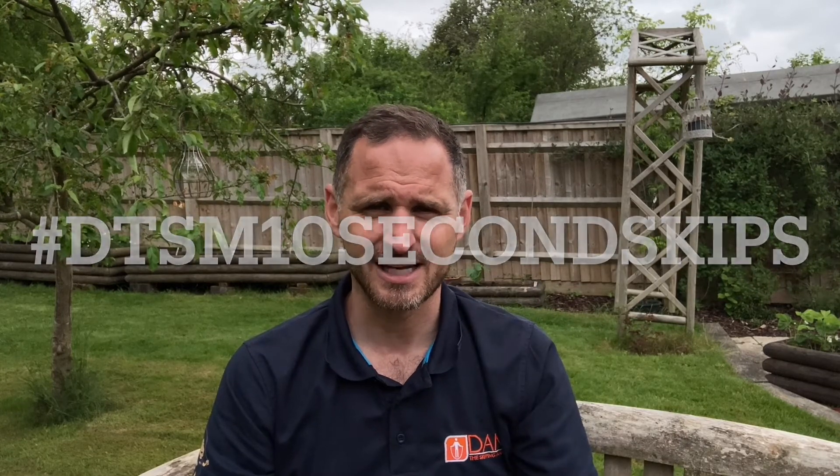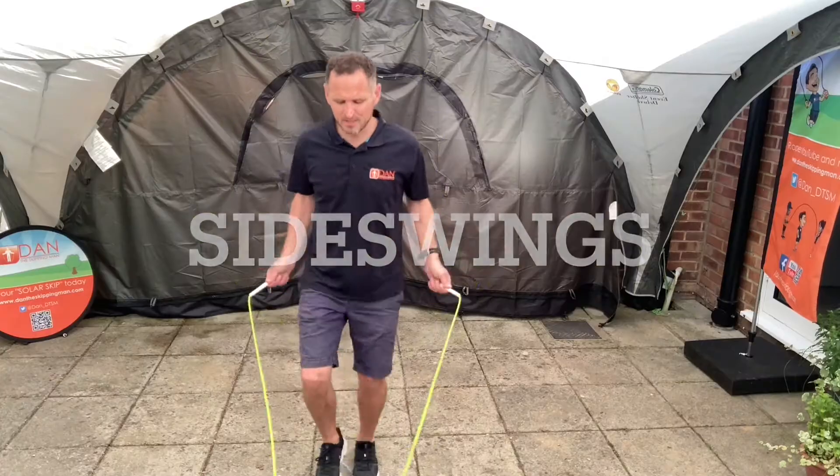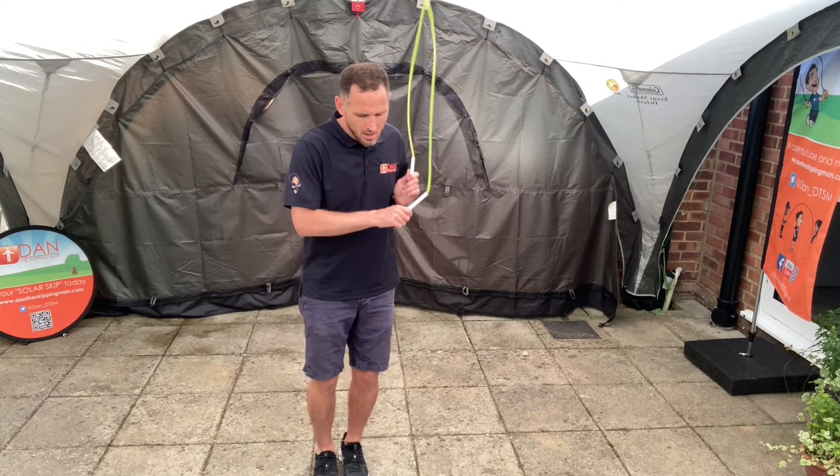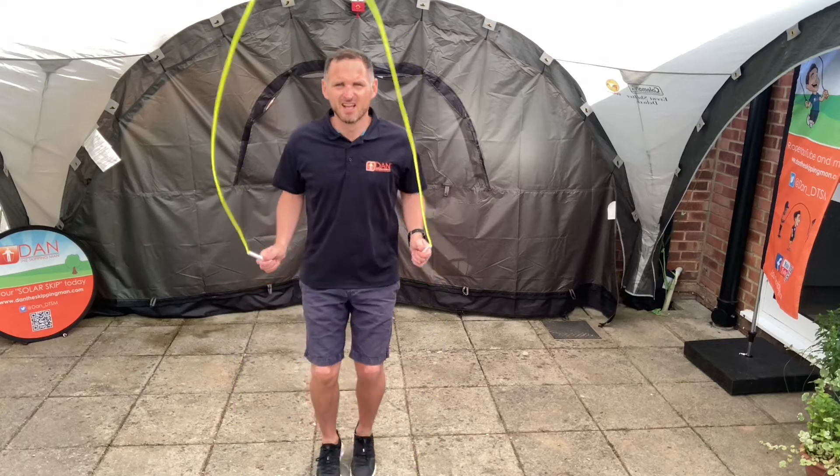We're also looking at side swings. Skip normally, bring the hands to one side, reach down with the rope turning parallel to the body, back into normal skipping, and then to the other side as well, then back into skipping. This is a really simple, fun trick to do — children love to have a go at this, and we can build on it after they get to grips with the standard side swing.